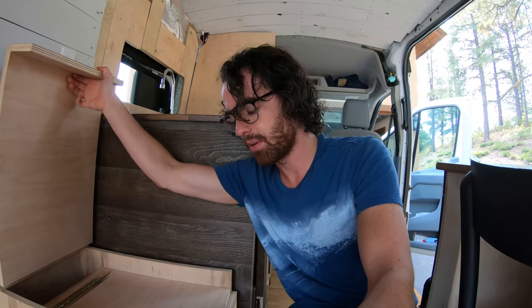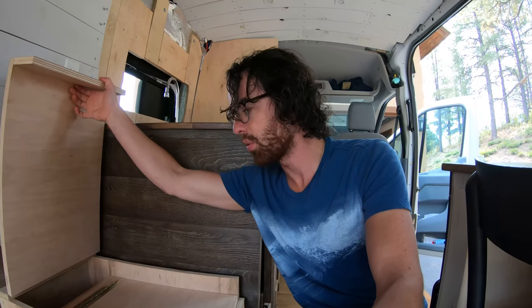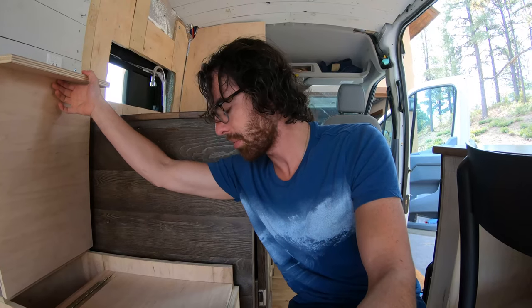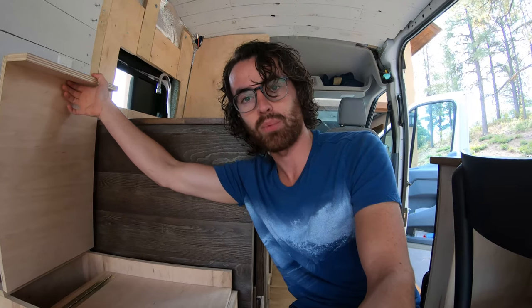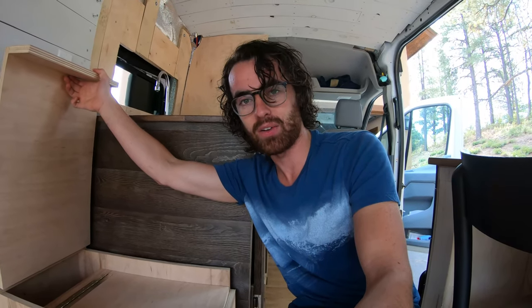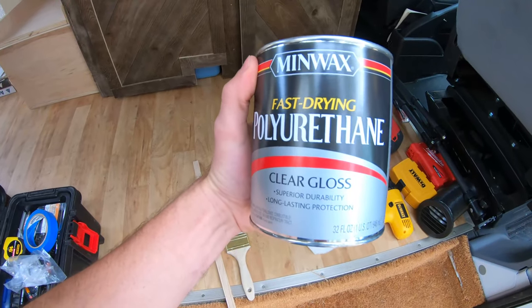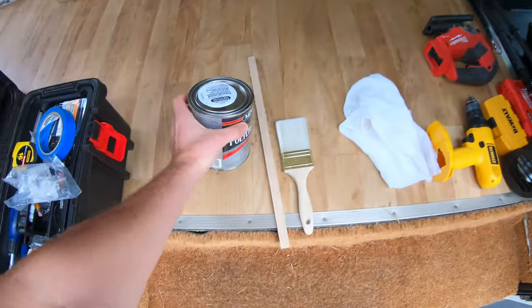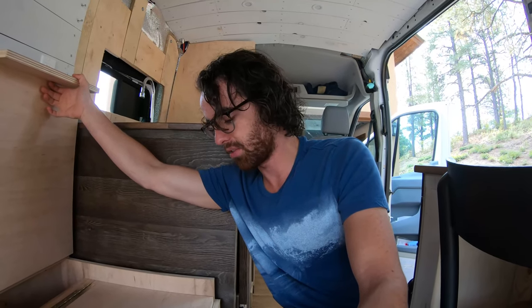I'm going to take some polyurethane clear coat high-gloss finish and coat the inside of probably all of both boxes, because it's likely going to get dirty in there at some point. That'll also enable me to wipe it down and clean it. I went to the hardware store and they gave me this water-based polyurethane, which is supposed to be pretty durable. So let's get to work.